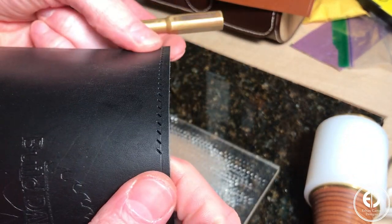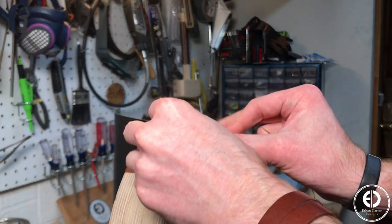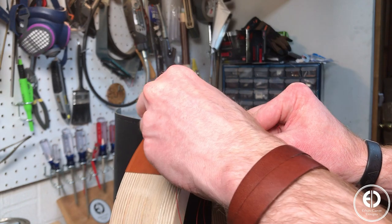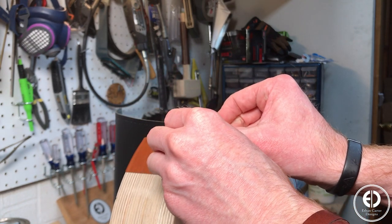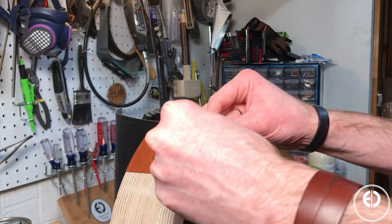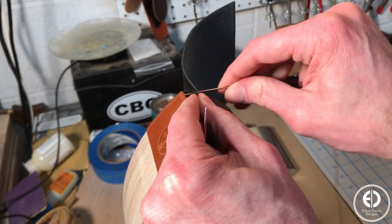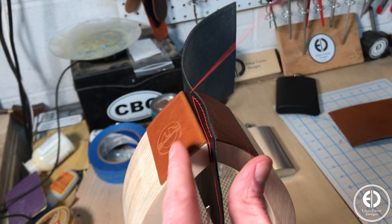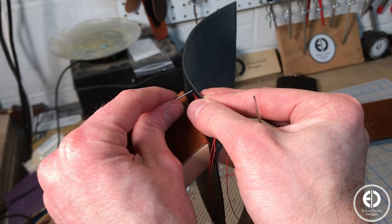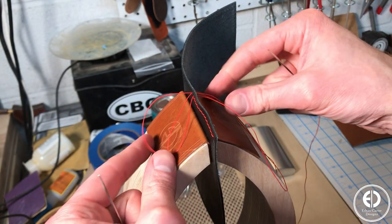With all the stitching holes punched, I moved on to the stitching. I made a video dedicated to leather stitching where I go in-depth into the process of how to do this saddle stitch and others, and I'll leave a link above in case you want to check it out. But at a high level, what I've found is easiest is to just pick a sequence and stick to that. For example, I always start by using my right needle to stitch from the back and then stitch the left needle from the front into the same hole, but in front and under the right needle's thread. If you continue this sequence, you'll get a very nice looking stitch pattern.